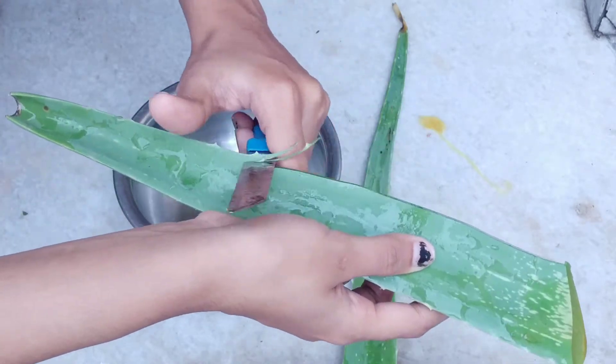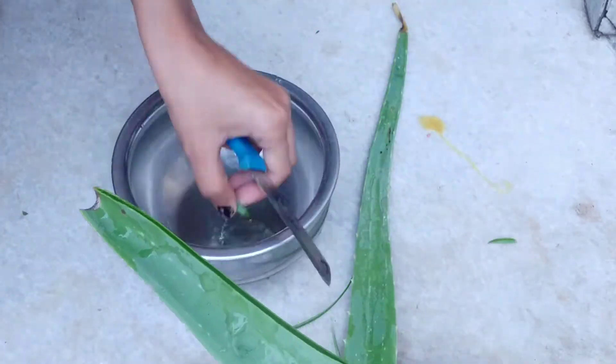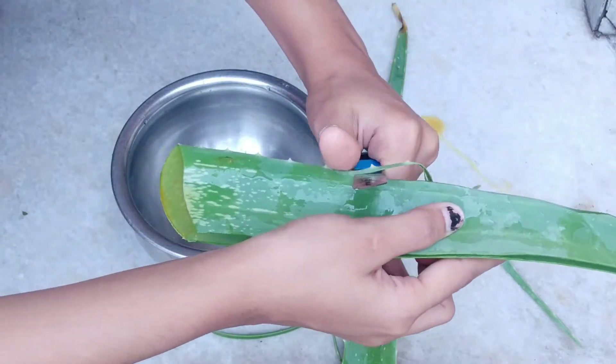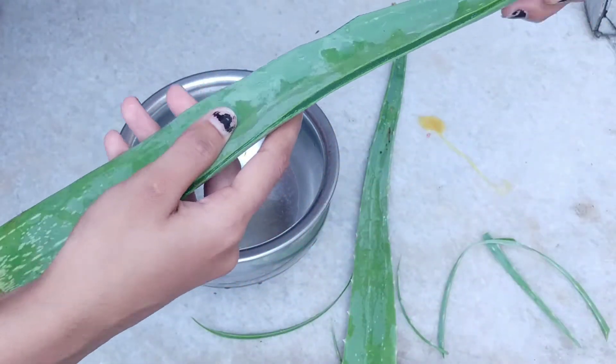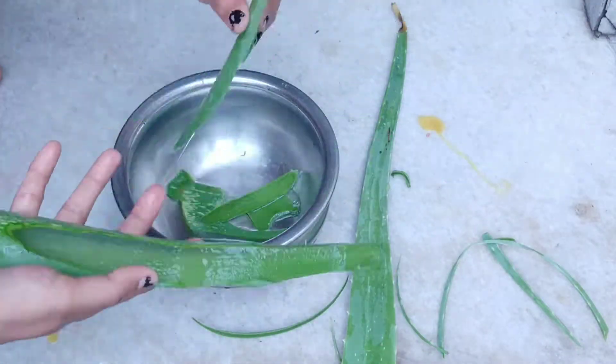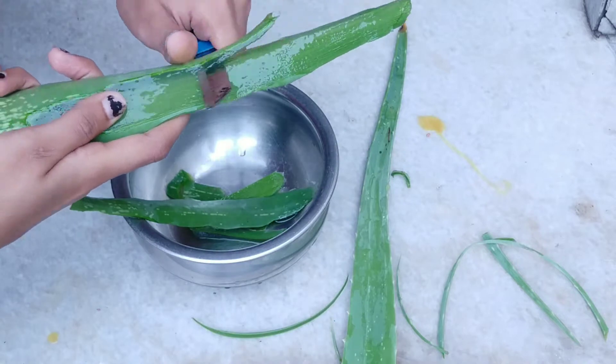Guys, this trick or tip is something I have been using a lot of times and I have also seen the results. You don't have to do anything complicated. Simply, you have to take aloe vera according to your hair. It should be pure aloe vera.